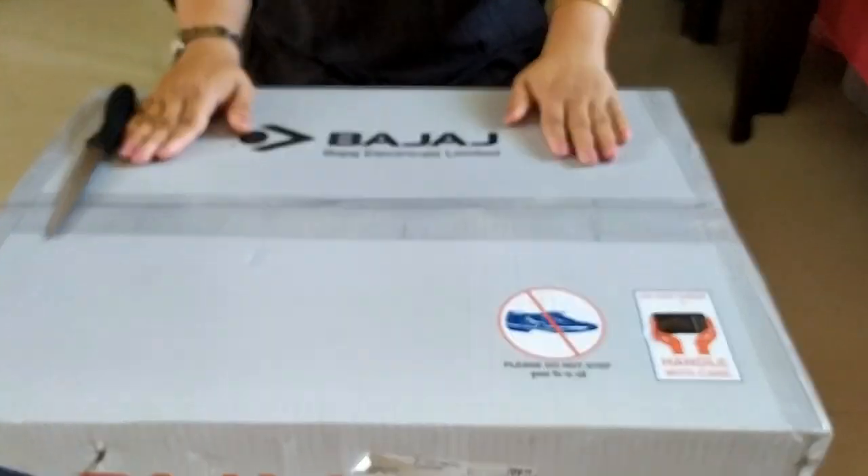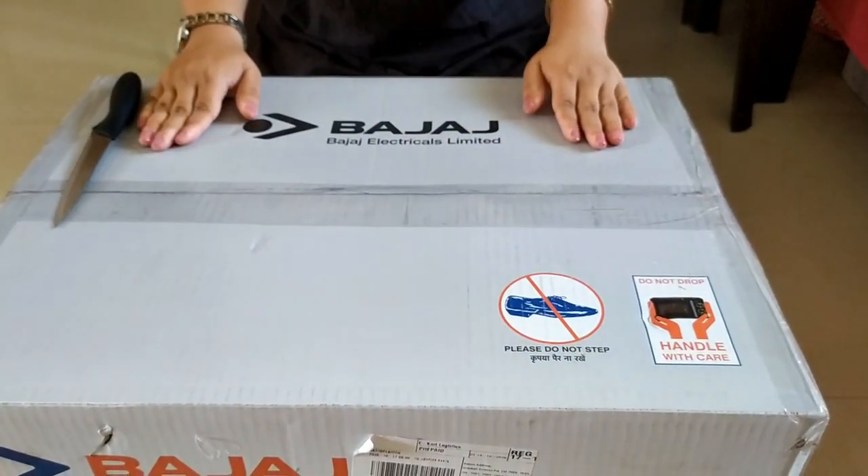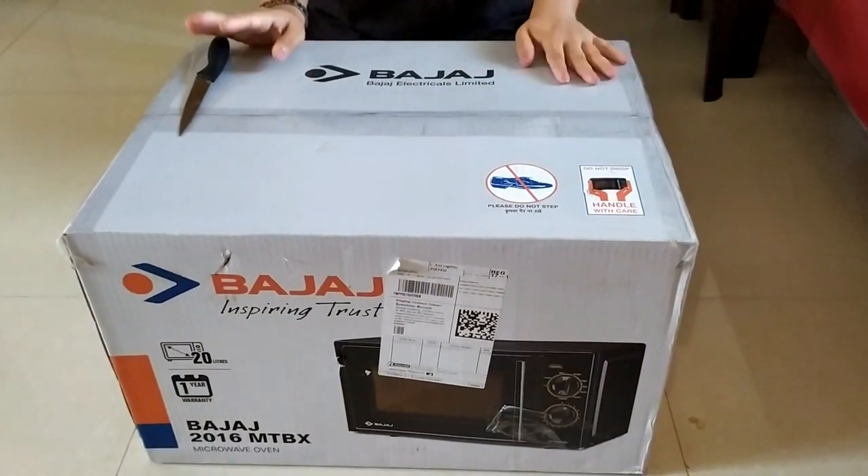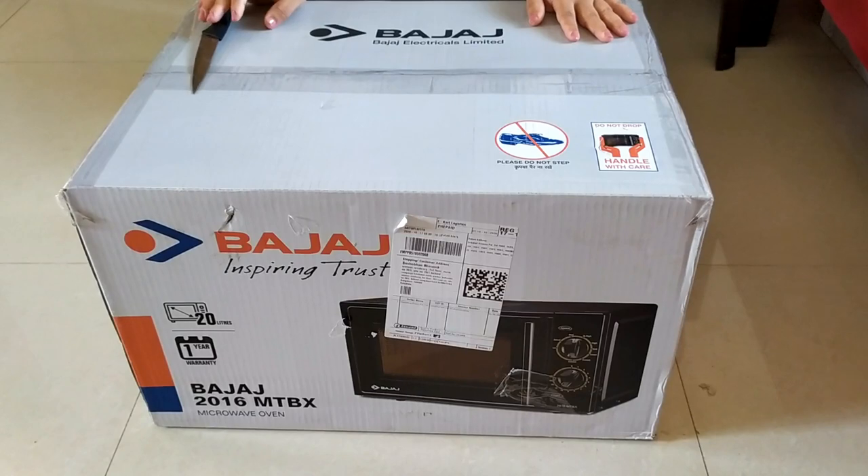As you can see, this is from Bajaj — a Bajaj microwave oven. I got this from Flipkart on Big Billion Days, so I got a good amount of discount on my SBI card — that is a 10% discount.